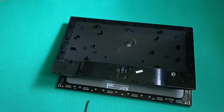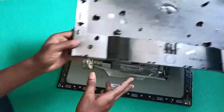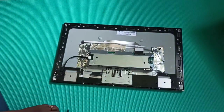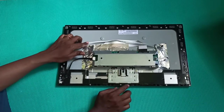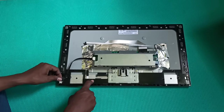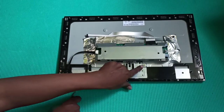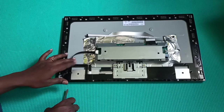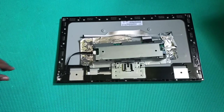I opened it up and here you can see the back cover — nothing much in it. In the center you can see the controller board, which includes the power supply. Some cables are coming from it: one going to the buttons, one for the LED lights. There is a plug here and we need to remove these screws to open the panel. There were two speakers but I removed them for another project earlier.